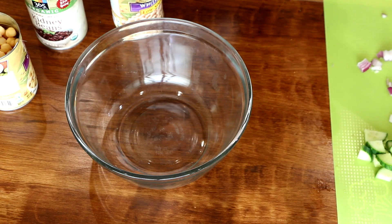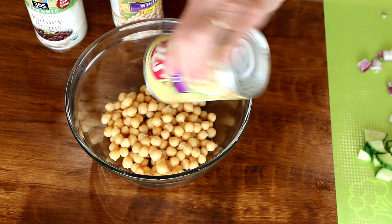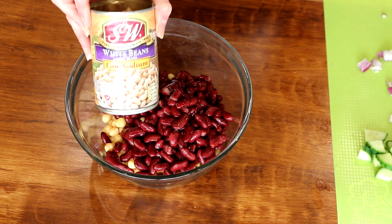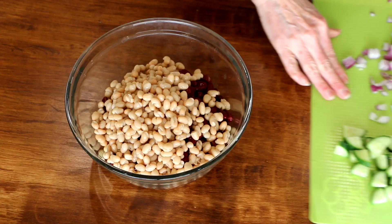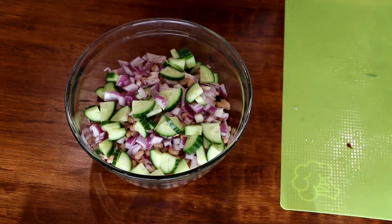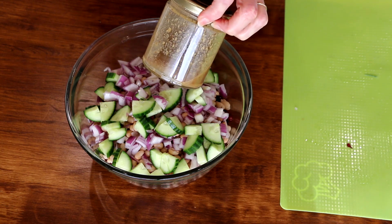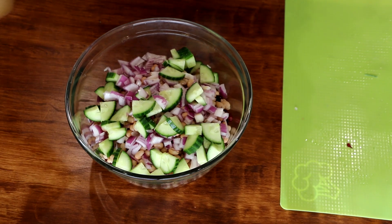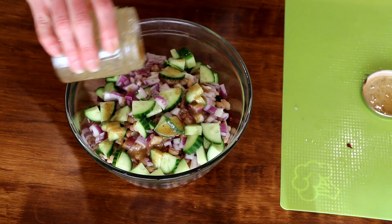Next is a super easy three bean salad. I'm going to use one can of garbanzo beans, rinsed and drained. Then a can of kidney beans and a can of white beans — you can use northern beans as well. Then I've got some red onion and some cucumber. For the dressing, I'm going to use my 3-2-1 dressing: three tablespoons of balsamic vinegar, two tablespoons of mustard, and a tablespoon of maple syrup. I'll leave the link below. Just shake it up and add as much as you want.